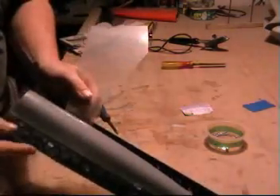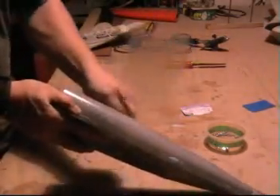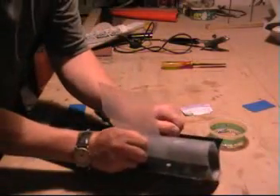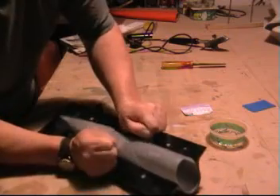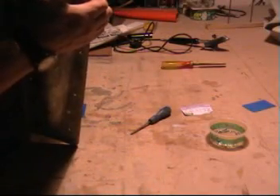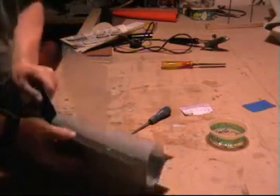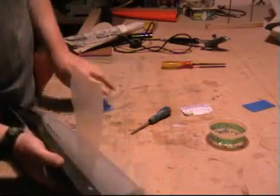There you are — there we go, just start to see it coming through here, that's it. Now we've got something to get hold of — get a pull, a bit of a wiggle, whatever is needed really. And there it is. He's out.